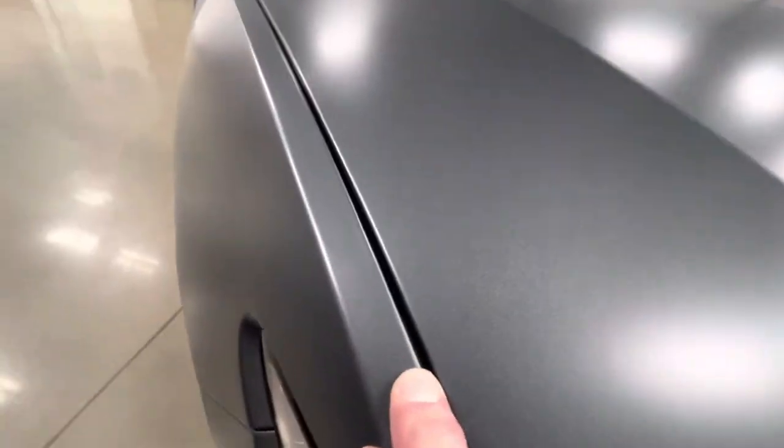Wrapping all these edges in so there's no disruption from the stealth appearance to a matte appearance — everything fits in perfectly. All these edges fully done. Fender to hood. Everything perfectly wrapped. I mean, it doesn't get any better than that.